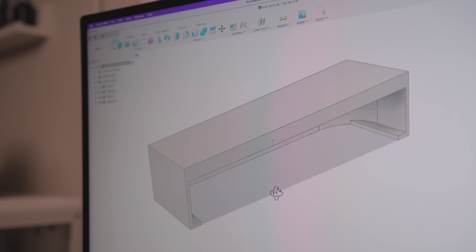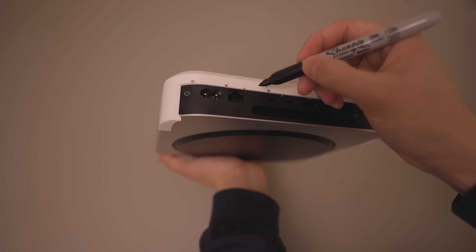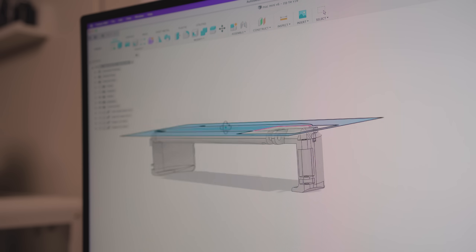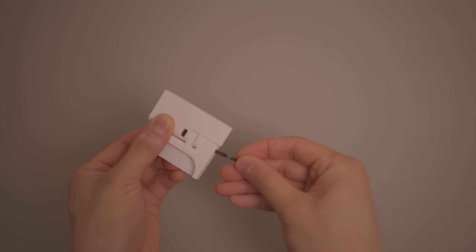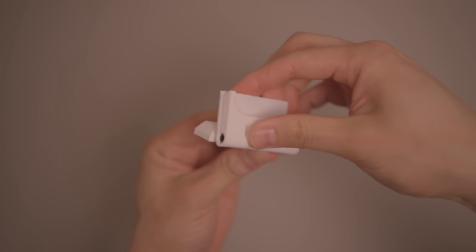For 3D modeling I'm currently using Fusion 360. I like to start with a big simple form — basically just a sleeve — to check if I get the dimensions of the Mac mini correct. This is super quick to model and takes a long time to print, so while it's printing I can figure out all the other details like the hinge. I made one for the iPad mini as well. If you're just testing size, you can cut out parts of the print to save on plastic. Do these early test prints in a light color so you can easily make markings and notes on them — I learned that trick from Proper Printing, check out his channel.